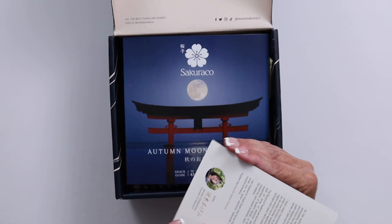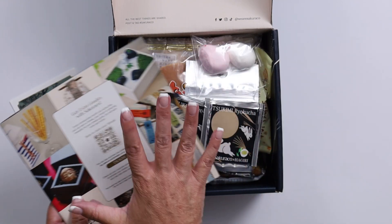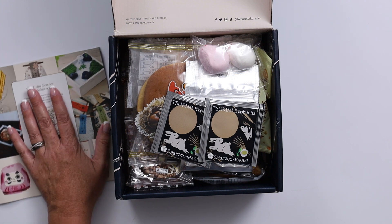We have a beautiful little card, a book that goes over everything that's inside as well as some cultural history. I'll look at that in a little bit.